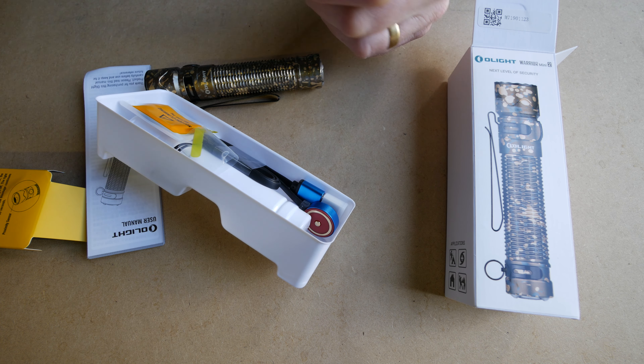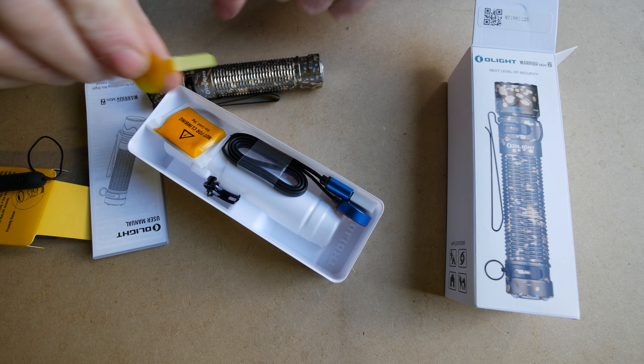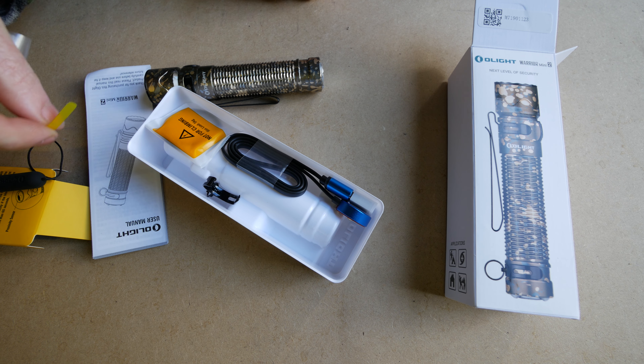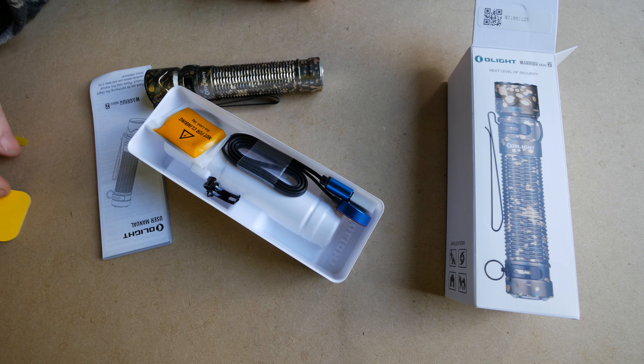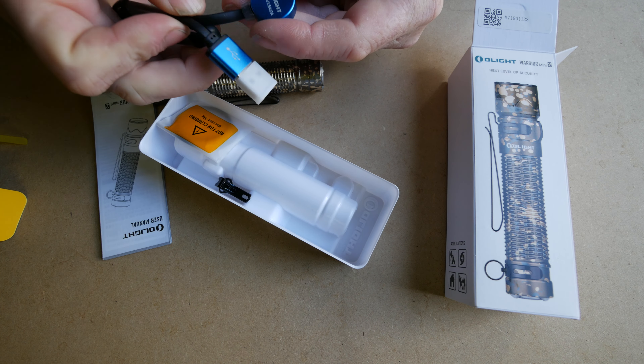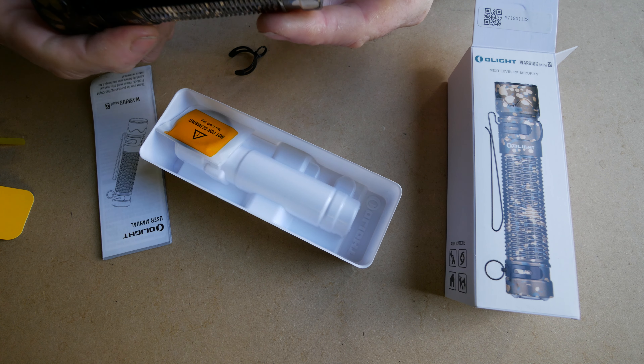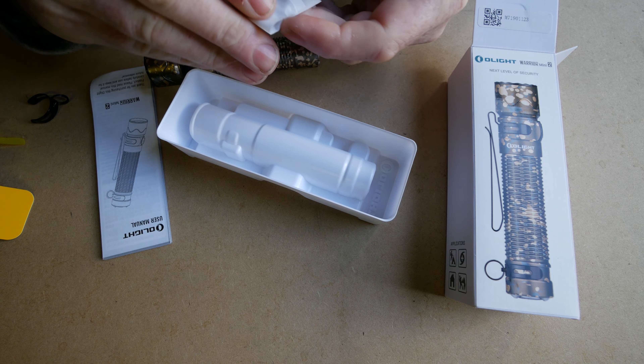I have had this out and I've been using it. Pretty much the light itself — as you can see it's in that, just like the Warrior 3 I guess, but in the mini format. It's got the tactical tail switch, half press or full press. And you've got the little side button so you can go through all your different light modes.